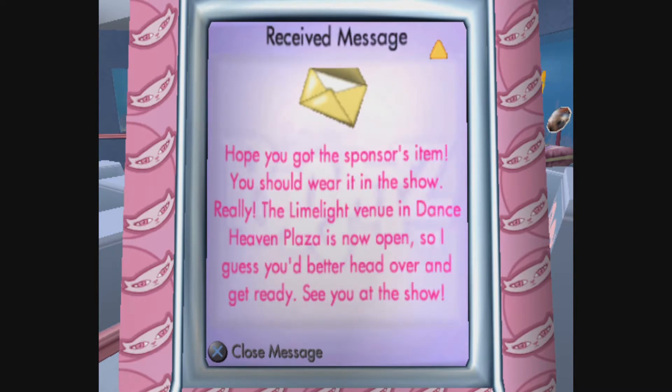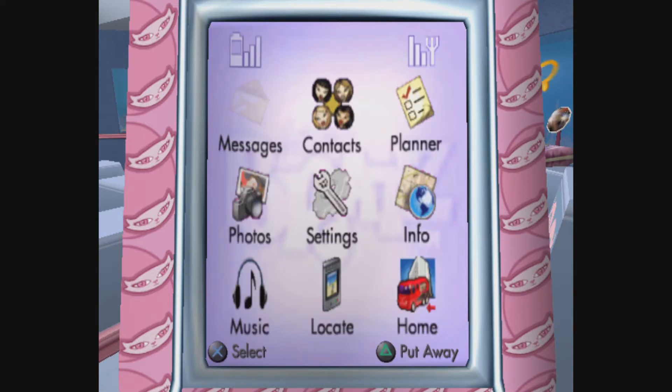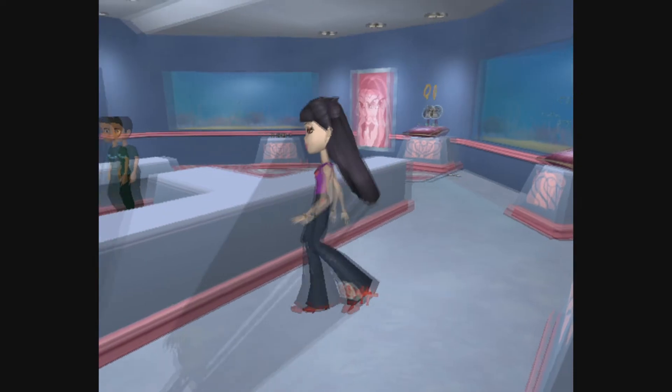Hope you got the sponsor's item - you should wear it in the show. The Limelight venue in Dance Heaven Plaza is now open, so I guess you'd better head over and get ready. See you at the show. Yep! See you at the show, Byron!